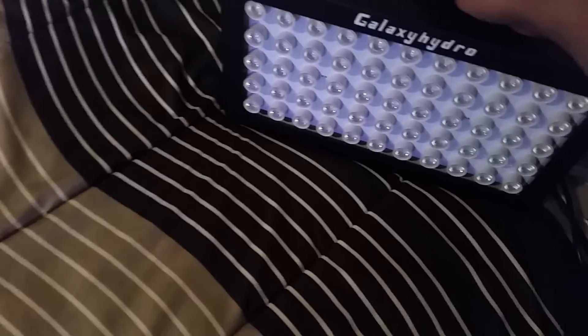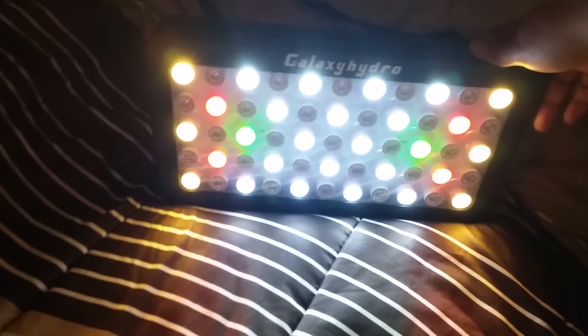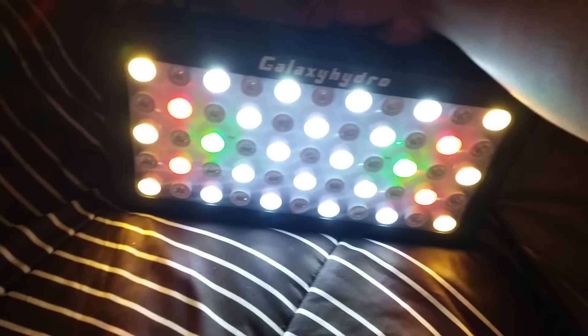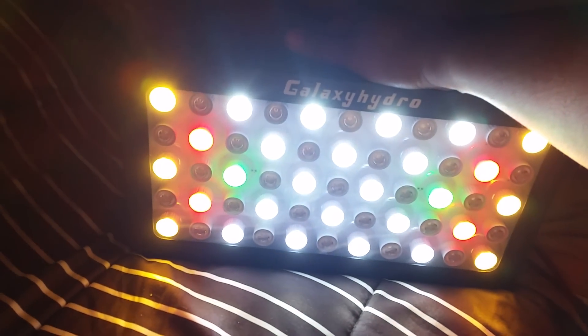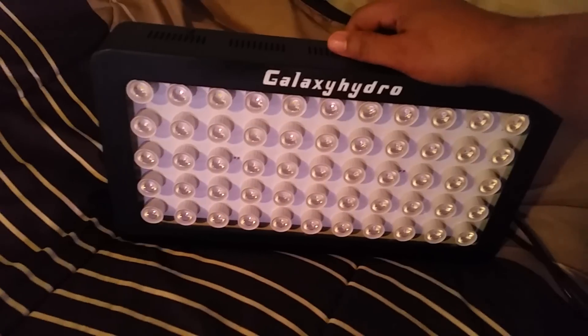Okay, I got it set to zero — look at that. And that's only like 25%. Let's go up, turn it up — isn't that bright, wow! That's 65%. Here's a hundred percent.